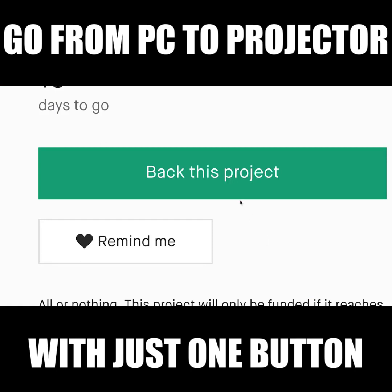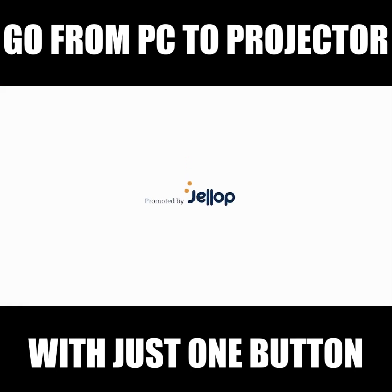Please support us by joining this crowdfunding project. Thank you.